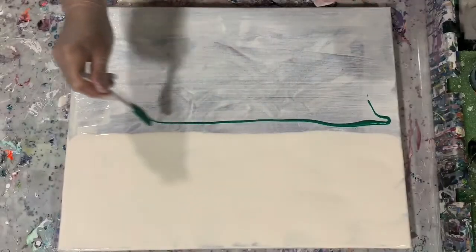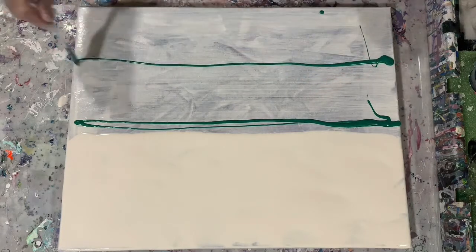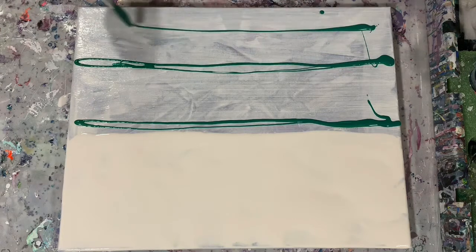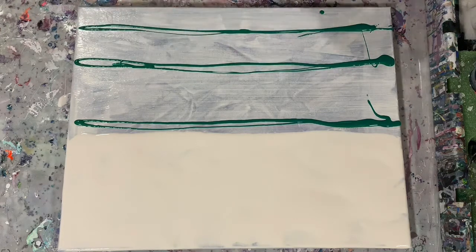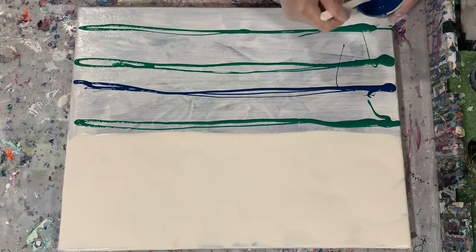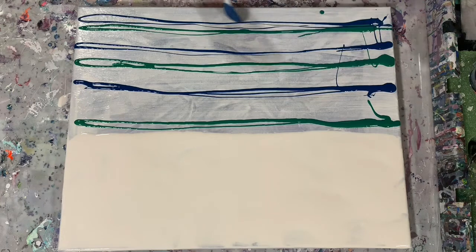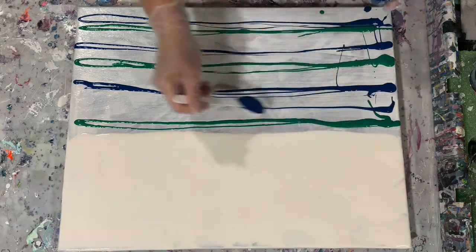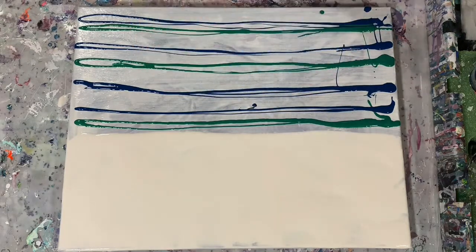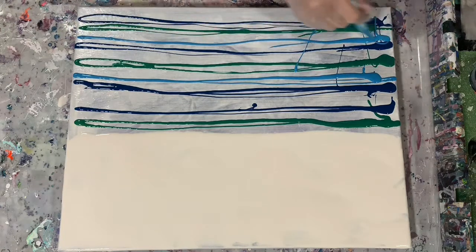I'm just going to lay my paints down here, really in no particular order — it's going to be a big swipe. Here's that Amsterdam greenish blue that I just really like. That's why I have such a thin layer of my base coat down at the bottom, because I am adding all these paints. I felt I didn't need that big thick base coat down at the bottom too.